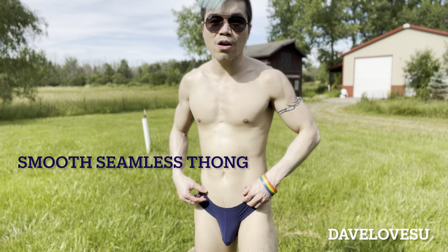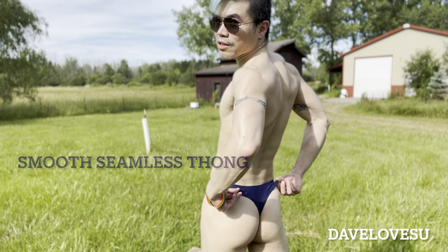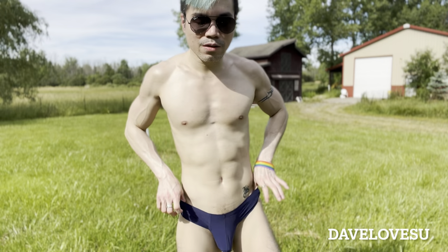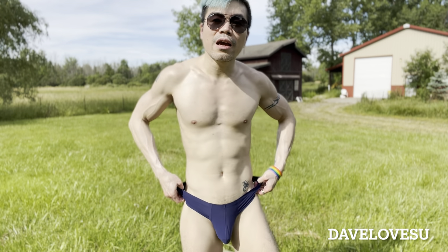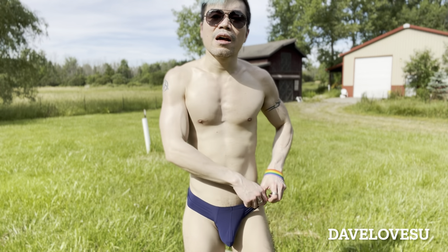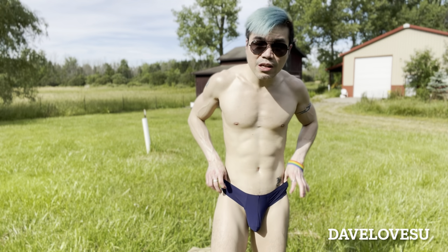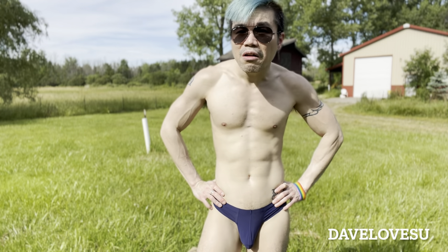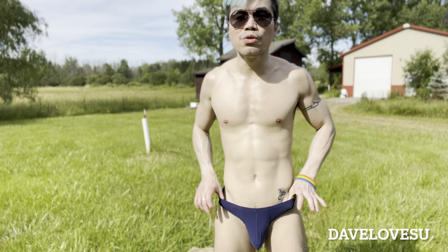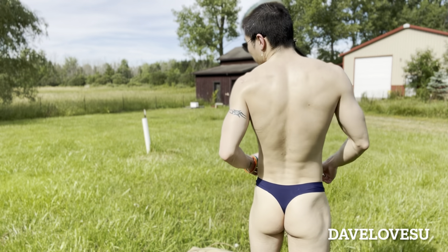This pair is another thong style — very traditional cut, high cut as usual, great for showing off your backside. The front pouch is very generous and fits well. What I really like is the material — silky, light, and breathable, same as the other two silky pairs. This material is great for guys who sweat a lot in summer activities outside. It helps you breathe through the skin and doesn't give you too much discomfort — it would be perfect for sun tanning.